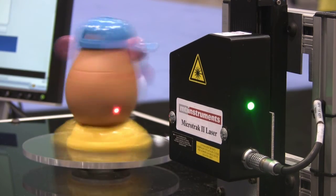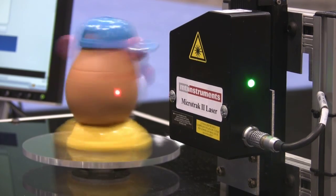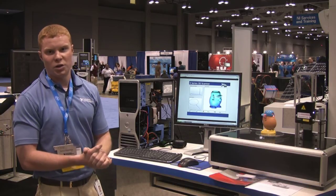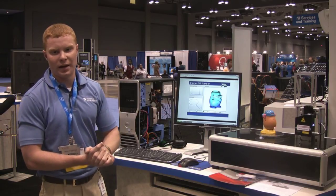The platter that the Mr. Potato Head is on top of is controlled by a servo motor. The servo motor is controlled with an analog output from the X-Series device. There is also an encoder attached to the servo motor which gives us feedback for the precise position of the Mr. Potato Head. The encoder is then going to a counter input on the X-Series device.